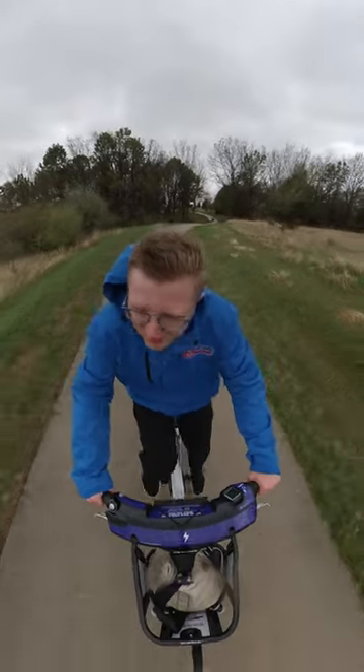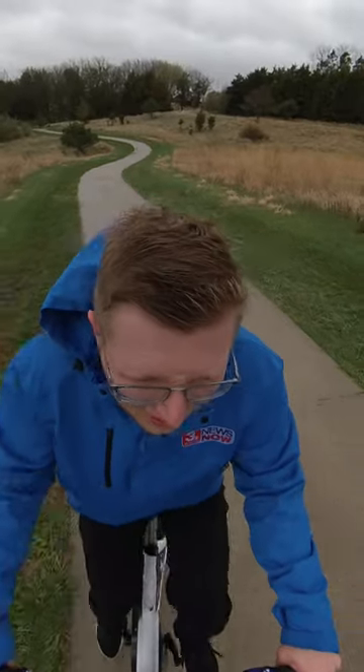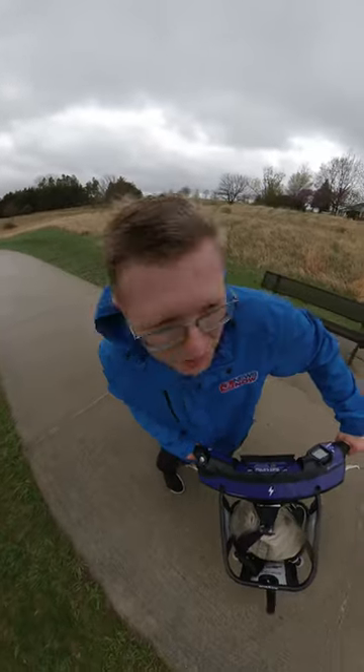I can tell you, this stretch right here isn't going to be fun already. Almost got stopped. I'm not sure I'm on the best gear.